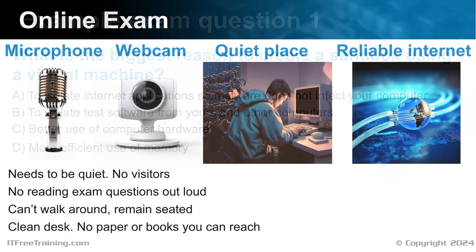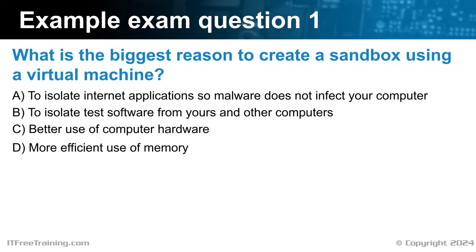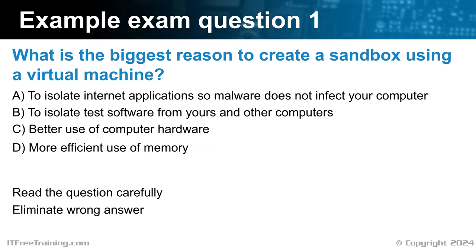I will now look at some exam strategies to help you pass the exam. The best way to understand exam strategies is to have a look at a few exam questions. What is the biggest reason to create a sandbox using a virtual machine? The first thing to do is read the question carefully. CompTIA is well known for making exam questions that are a little vague and easy to misunderstand. I will next go through the question and eliminate wrong answers — there are generally one or two answers that are clearly wrong.